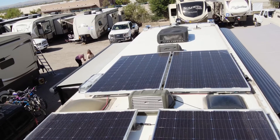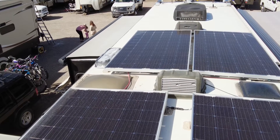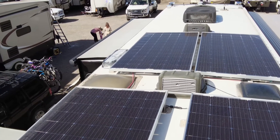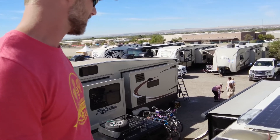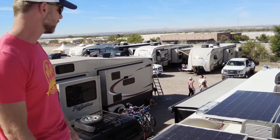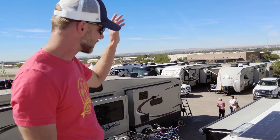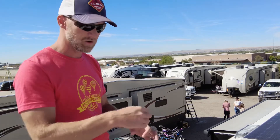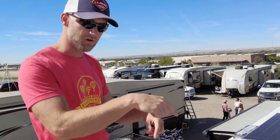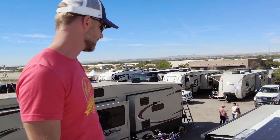After wiring in the series-parallel, I ran the four cables down through the refrigerator vent area. On Class A's and a lot of rigs, if you have a refrigerator with a vent cover on top, that's a great way to get your wires down to the basement without drilling extra holes or fishing wires. You just take out the four screws and pop it off. There's a screen underneath, so I cut a hole in it with wire snips, put the wires through with a grommet so they don't rub, and then put silicone in to seal it back up and keep pests or bugs out. It's a pretty easy way to get wires down the seven feet or so to the basement area.